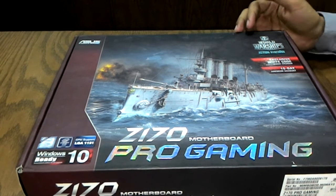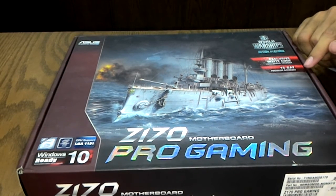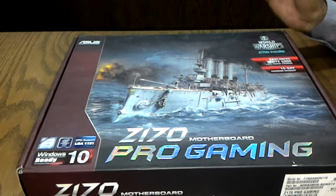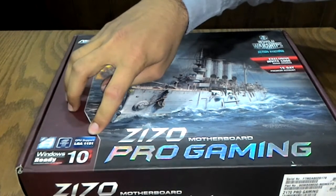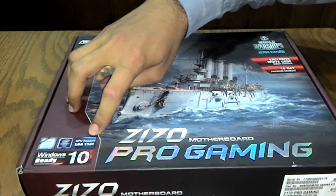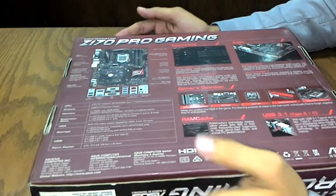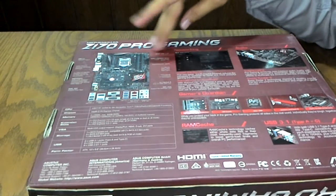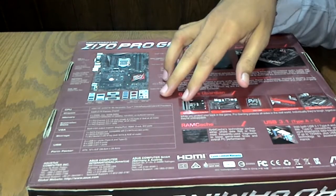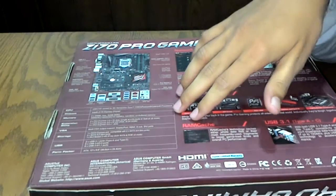This motherboard has been bundled with the World of Warships game with a 15-day premium account. It features nice graphics on the motherboard and supports the LGA1151 socket. It is Windows 10 ready. The back of the box shows a motherboard layout with key component identification, back panel IO, key features, and full specs.